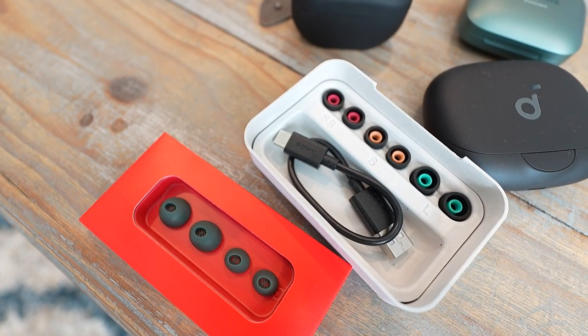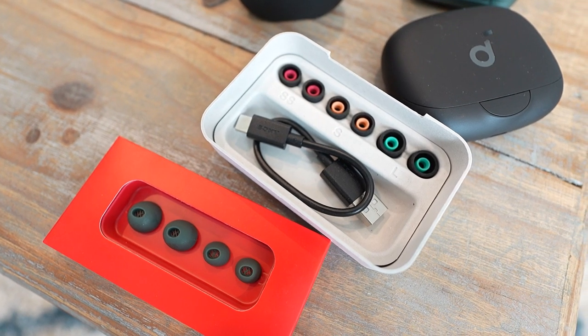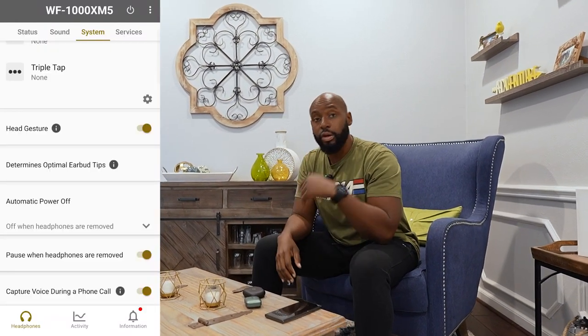Mistake number one is ear tips. Most companies will provide three to maybe five different sizes — small, medium, large, sometimes extra small or extra large. Make sure you try which size works in each ear, because some people have massive ears and ear holes, and some have smaller ones. Some people have a mix — like I do — so you can have a small in the left ear and a medium or large in the right ear. Play around with that; that's why they give you so many sizes.